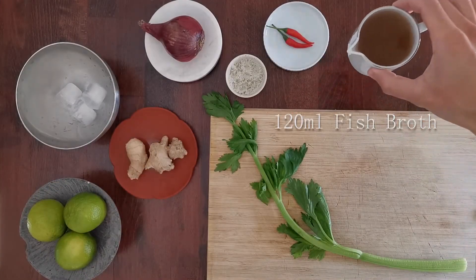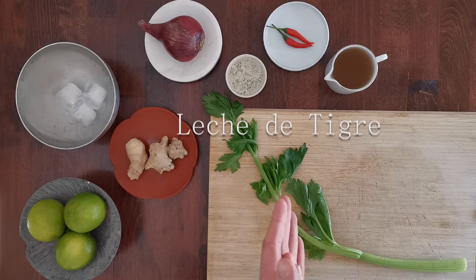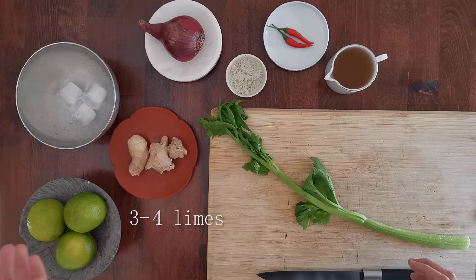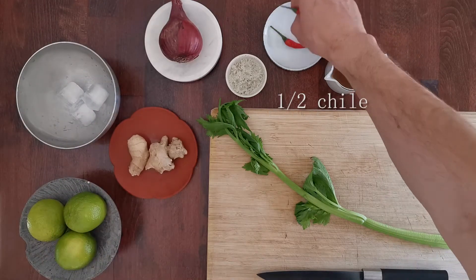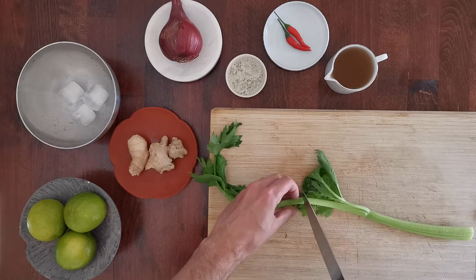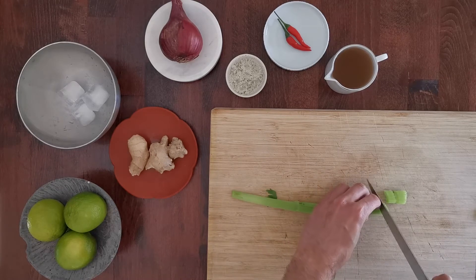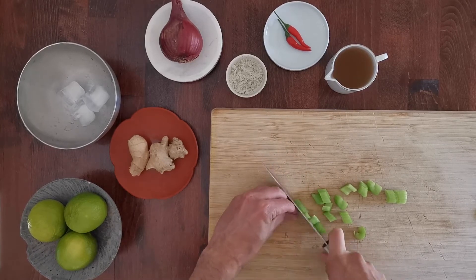Now that we have our broth ready, I'm going to use around 120 ml. We're going to prepare our leche de tigre. For that you need one celery stem, a bit of ginger, some limes — I will use three, you can use four if you like it more acidic — some ice, a half red onion, and I will use half a chile. Start by cutting the stem off and taking the leaves — you can save them for your next broth. Cut some stems really fine because you want to blend it.